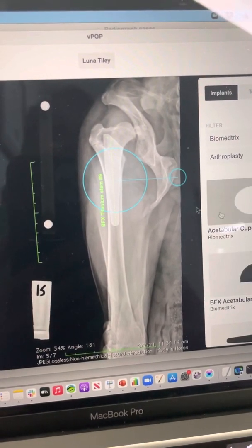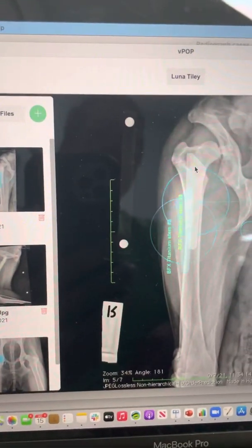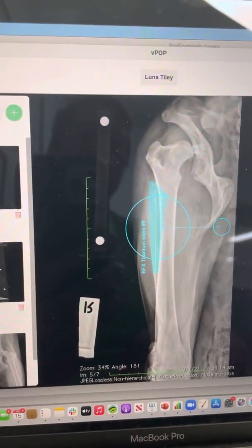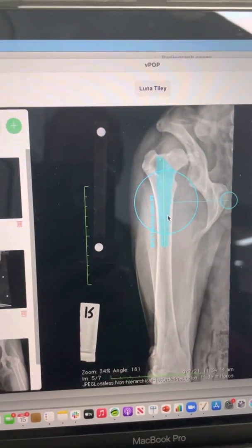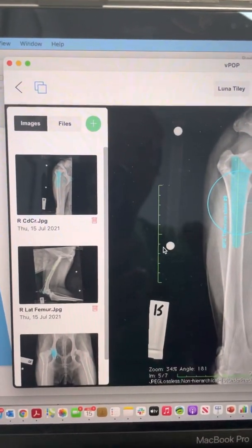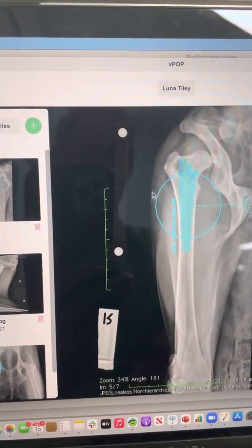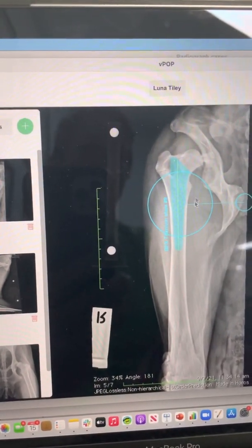Once calibrated, I can come and select my total hip replacement implant and change the sizing as needed. I'm not going to go through all the detail of hip replacement templating here — I really just wanted to show you the importance of the calibration markers. You can appreciate that if that calibration marker was at a different distance from the x-ray plate than the area of interest — in this case the femur — we're going to get an inaccuracy in the size of the implants we're going to use.